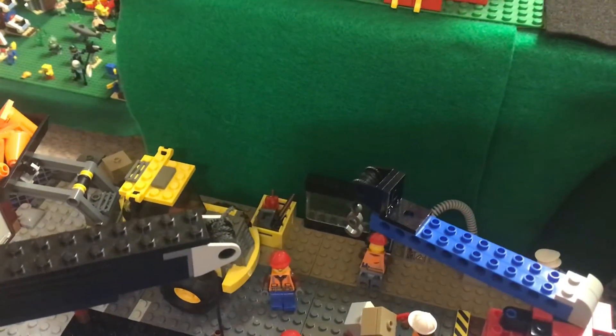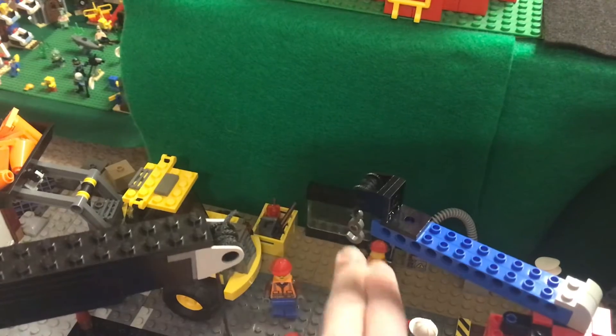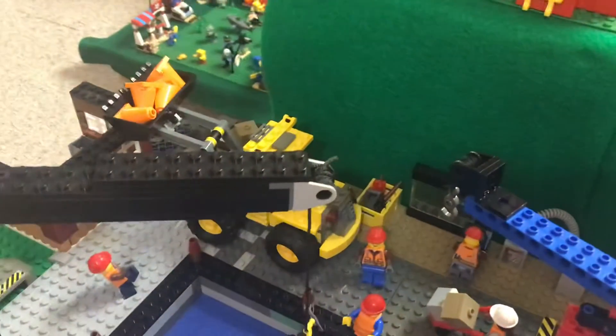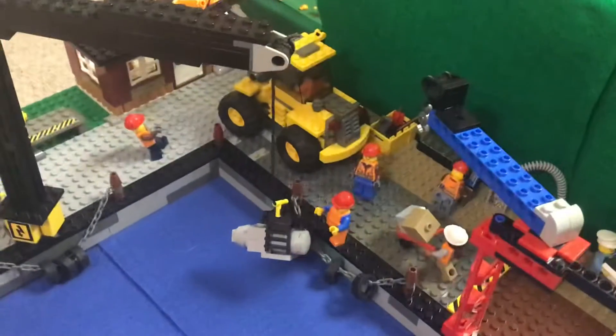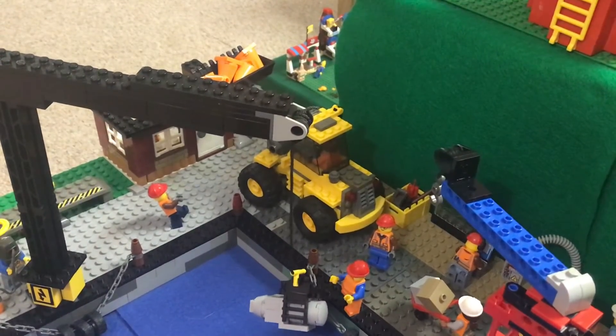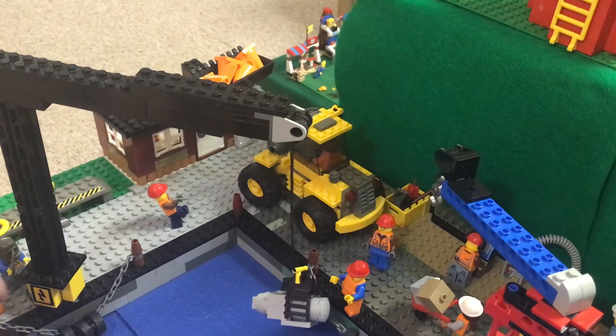We also have a shipping route billboard right there, and a crate of tools next to it. There's also a loader on the docks, and that might look a little out of place, but I think it looks good. Having a big piece of machinery driving on these docks really fits the whole industrial city docks theme together.